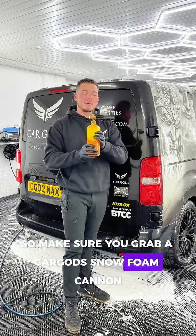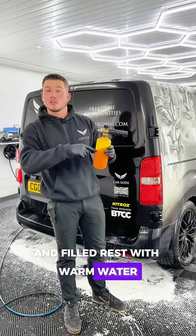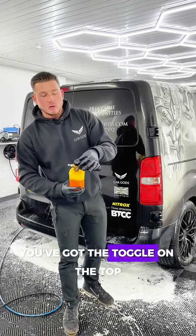I've got Arctic Storm up to about here and I've filled the rest with warm water. Warm water also has an impact on foam thickness.